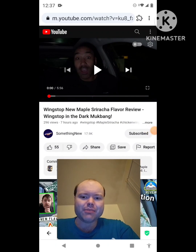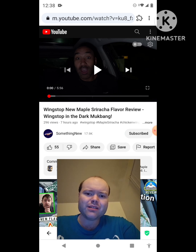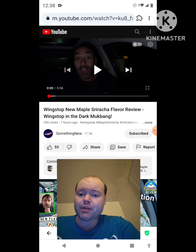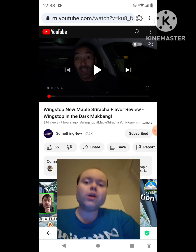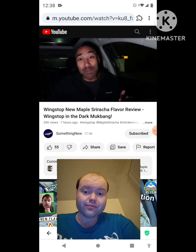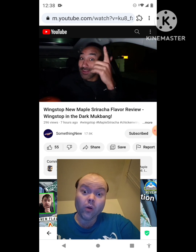Hey YouTube, it's Michael Lambert here. I'm back once again with another reaction video — reacting to something new. In this video: Wingstop New Maple Sriracha Flavor Review by Wingstop in the Dark mcbang. This is the new one he uploaded yesterday and I'm going to react to it right now. Let's get to this video — it's time to have some Wingstop in the Dark, new maple sriracha flavor. Here we go.